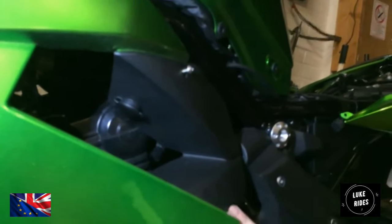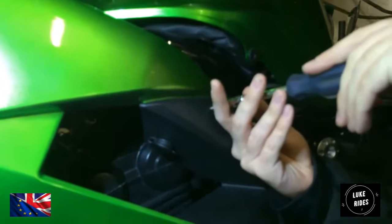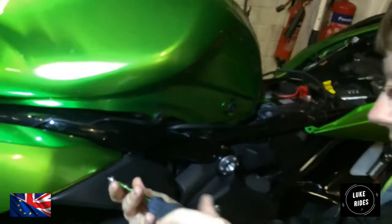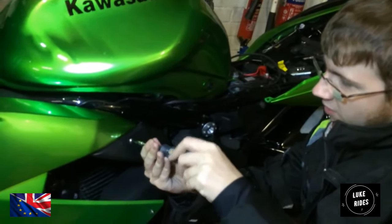There's a bolt here, and this bolt goes into here as well. This is quite a neat little tool — it's like a screwdriver, so you can turn it really quickly and rack on with it.